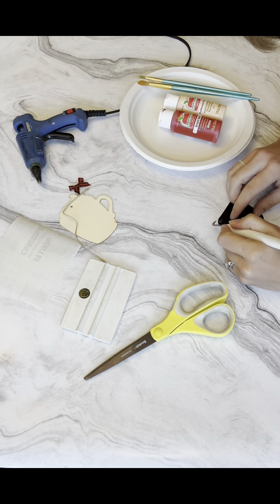It'd be cute to even add some sprinkles on top of this — just thought of that, so I didn't bring colors for that, but brown sprinkles or even red or green sprinkles would be cute. I'm going to do one more coat of each color just so it's nice and solid.